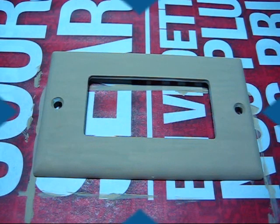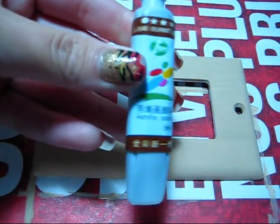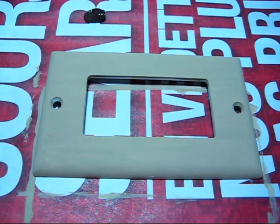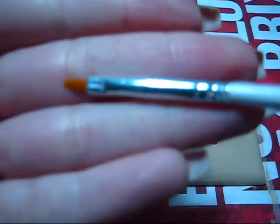Now the second coat is dry and we're gonna go and draw the leopard print. We're gonna use this brown acrylic paint. I'm just gonna place it directly on the piece of newspaper. And to draw it, I'm gonna use this tool.